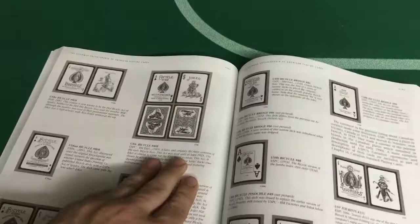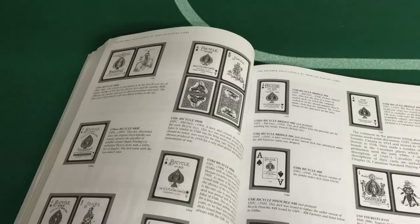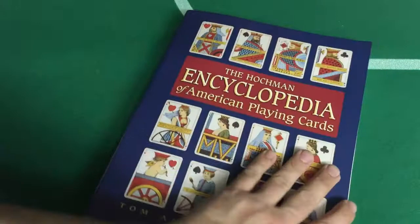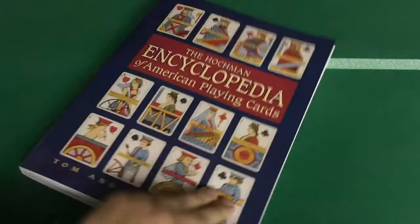I wouldn't mind seeing these — these are the war series decks, two of the ones we didn't get. One has a steamship and the other one has an airplane. We've got the other ones with a tank and whatever. Don't give up on that series — keep going. It's got some information there, it's very cool. It's a nice way of looking at decks that you'll never get, because 98-99% of these decks are really old, rare, and hard to find.